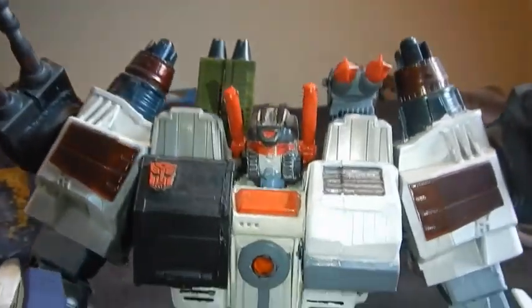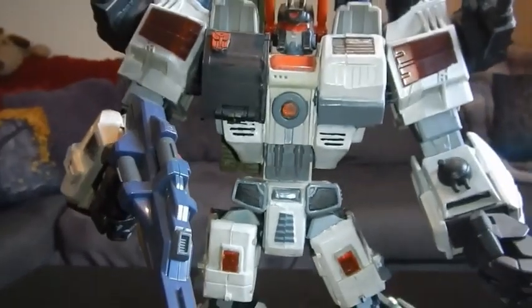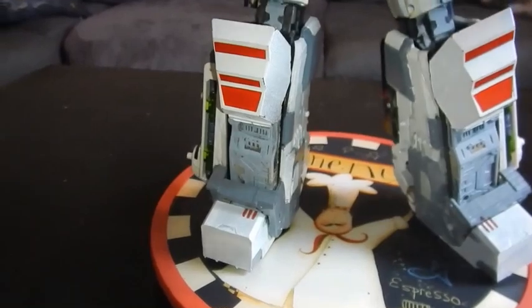Next up is my favorite city bot of all: Metroplex, heeding the call of the last Prime. Now this is a prime example of when your ambition is bigger than your own creativity, because this is Metroplex.